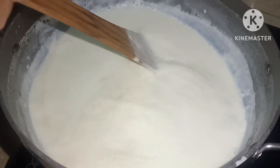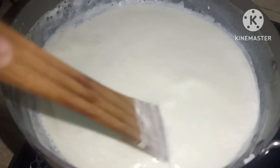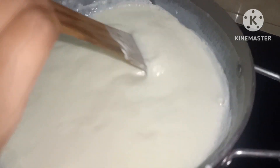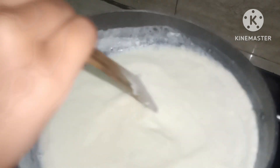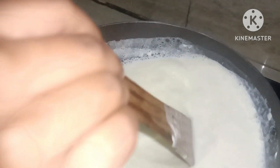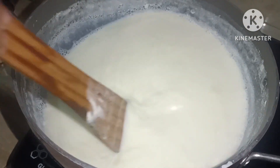We are going to make a meal for the next day.